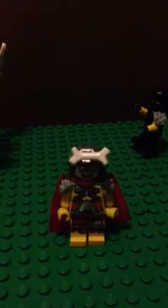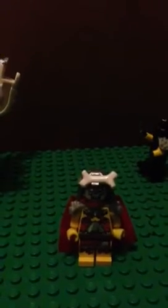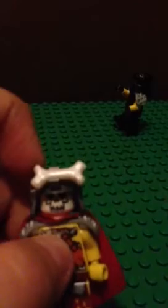Hey guys, today I'm going to show you how to build a LEGO Custom Shao Kahn from Mortal Kombat. If you don't know who Shao Kahn is, he is the final boss of Mortal Kombat usually, and he is the main villain of the story.